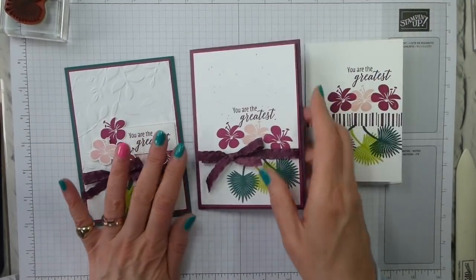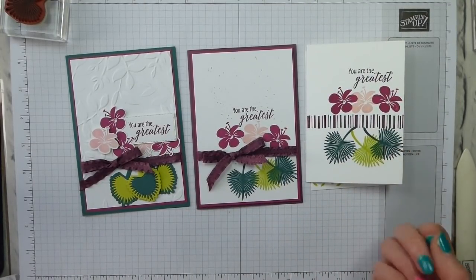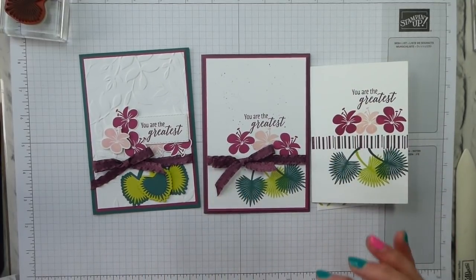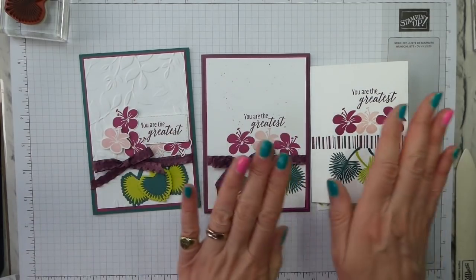So we've got our Simple Stamping, our Casual Crafter, and our Avid — the same design, the same basic card, just stepped up a little each time. I hope you enjoyed that. I'm really enjoying this Simple Stamping Saturday — taking something and just making it more complex.